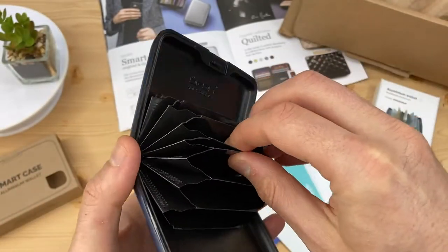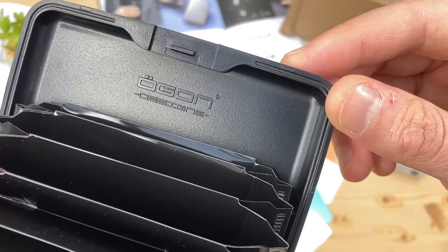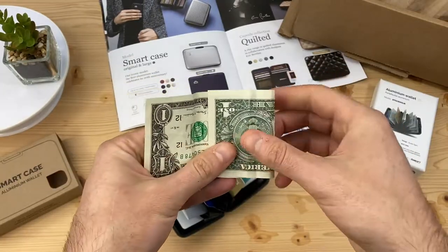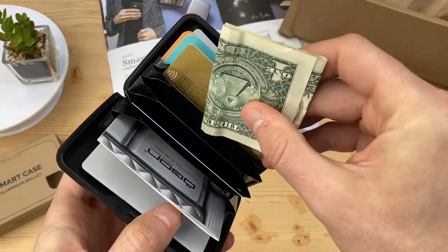Both wallets have high quality tear-proof pockets. The Ogon branding on the inside is nice detailing. European bills are folded as indicated by this sample. US bills are folded twice, and this allows them to fit perfectly in any of the credit card slots.